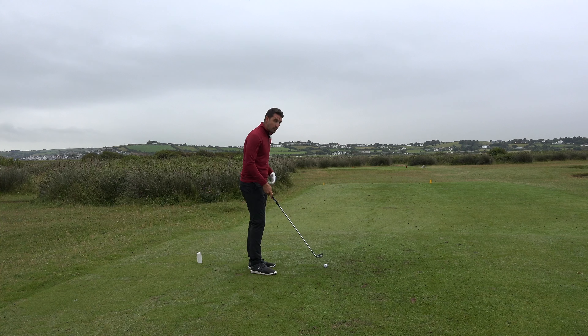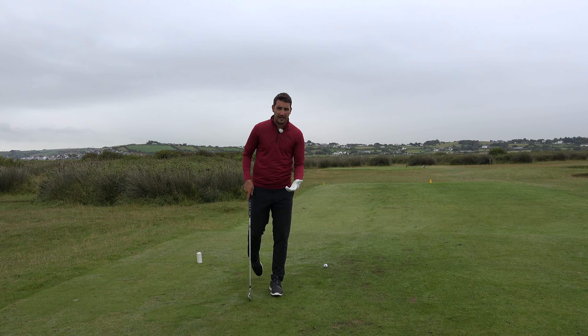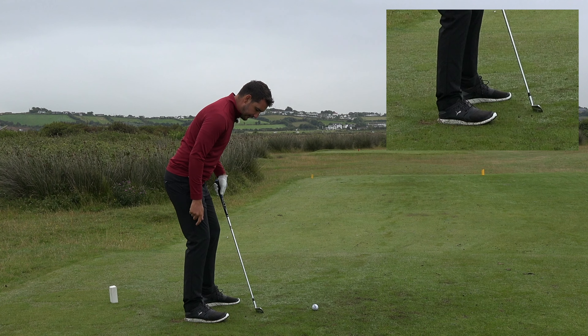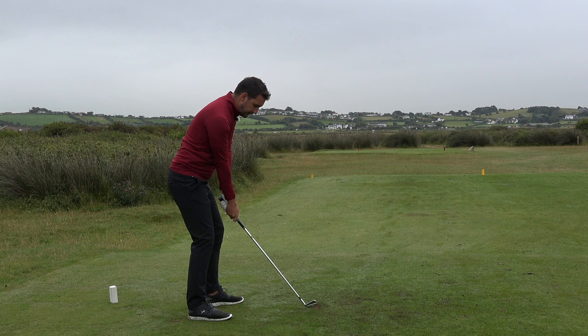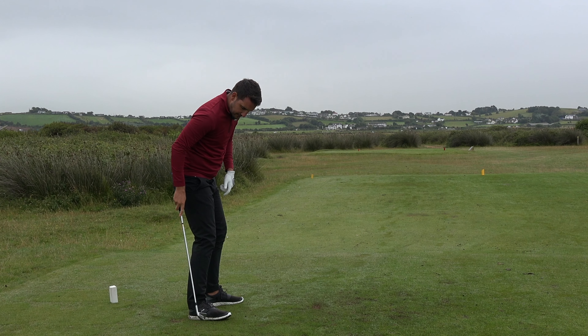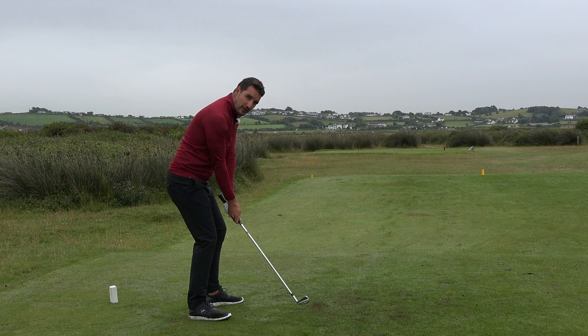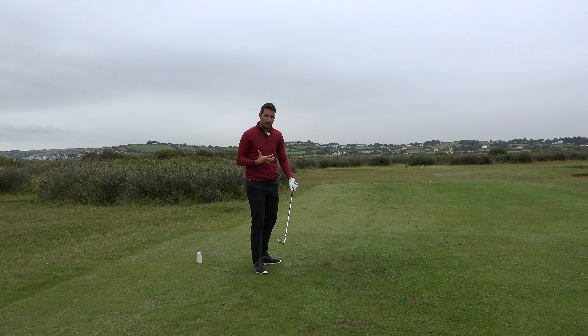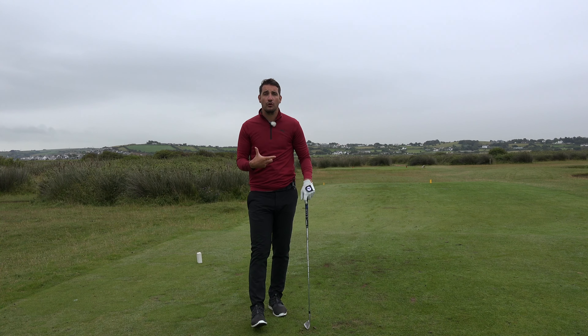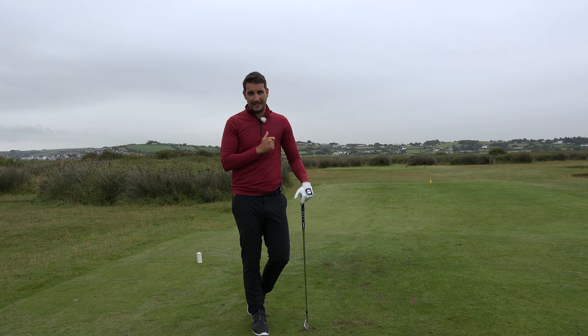The most common fault I see is the slice, and the most common cause is weight forward in the toes. So here's what I want you to try: take your big toe on your right foot and just curl it up — simple as that. You're going to feel much more turn around the right hip, right leg, chest, and right shoulder, with a little more weight back into your foot. Start with shorter swings — a nine o'clock to three o'clock swing — pull the big toe up on the right foot, feel the weight onto the ball of the foot and slightly into the heel. You should then feel more opening up of your upper body, enabling you to rotate better and come into the ball from a more neutral angle. When you do that, the ball should go straighter.